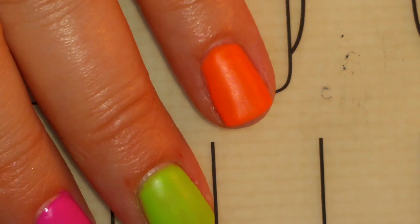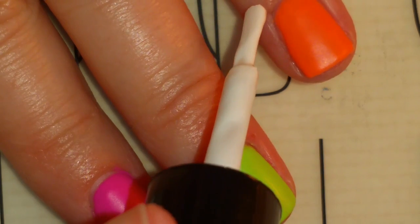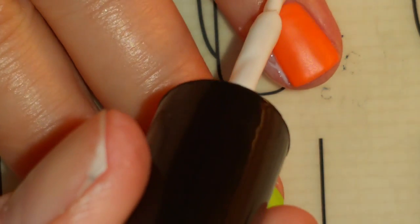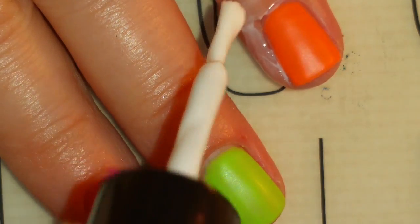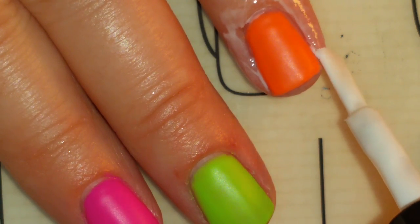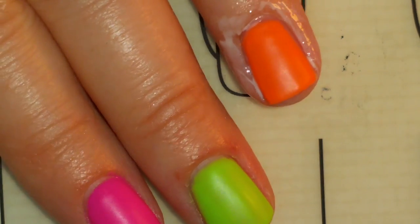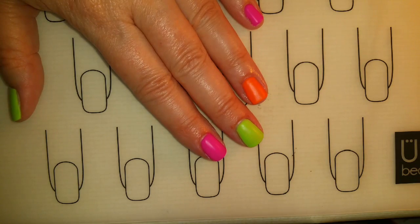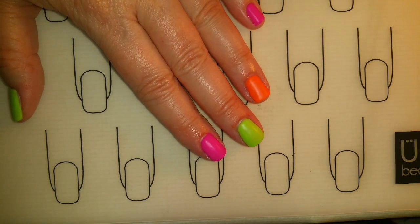Before I do the stamping I'm going to add the latex barrier and let it dry around my nails. I'm going to do two coats so it's nice and thick and easy to peel off. Now that the latex barrier is dry we can begin the stamping.